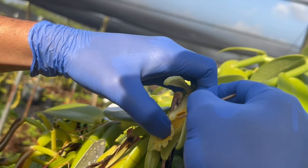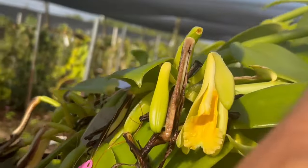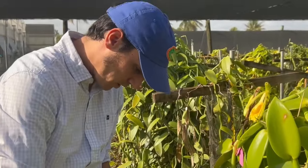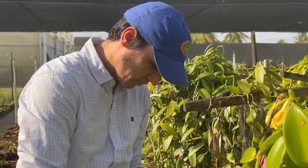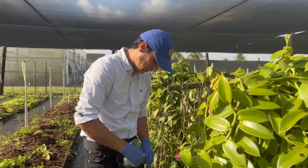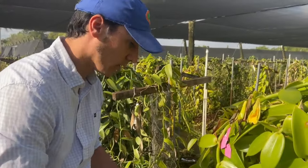I put the rostellum back and this flower has been successfully pollinated. Now I need to record the date and whichrost it is, so that we know when to harvest it and can do the respective analysis for the research I'm carrying on.